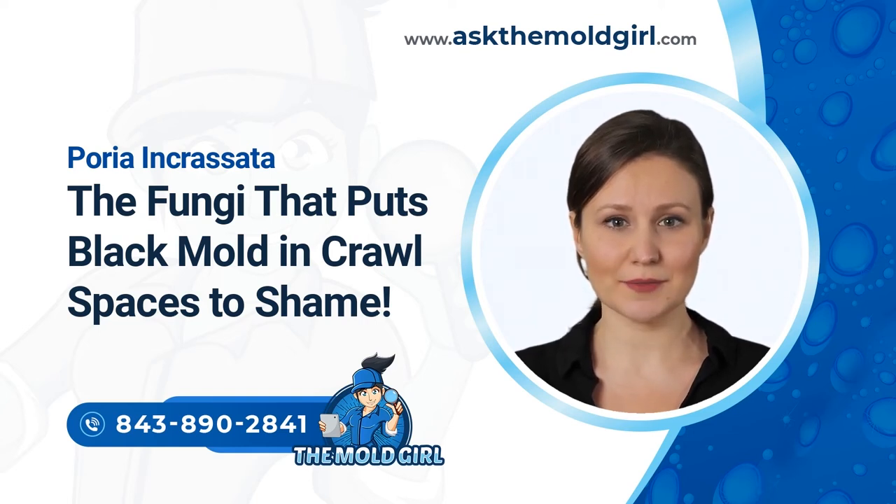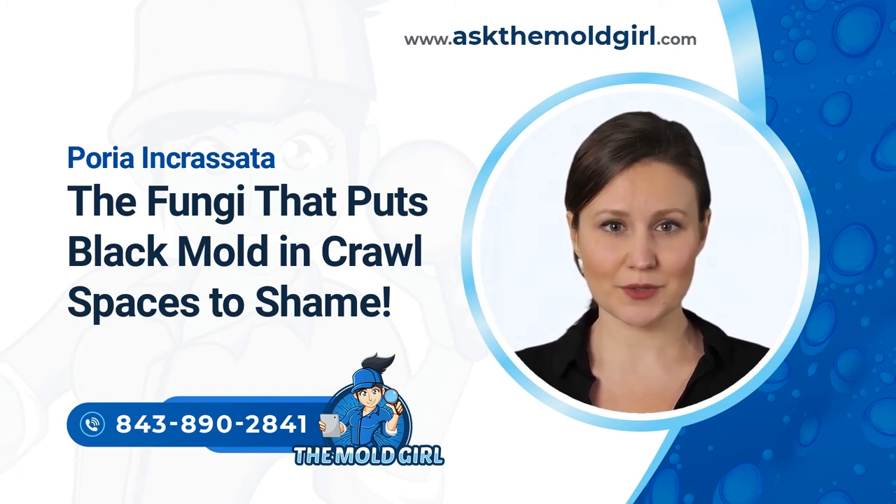Mold also affects pets. Pets in mold-infested homes are prone to many health problems like allergies, nasal discharge, breathing problems, and bleeding. Pets can also develop digestive health problems from ingesting moldy foods. In severe cases, mold can kill pets.